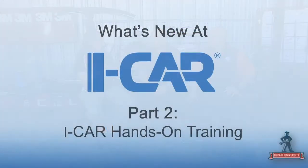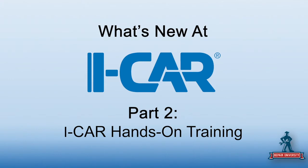Hey, it's Kristen with Collision Hub and welcome to part two of our series with iCar on what's new. I thought hands-on should be its own standalone segment. There are a lot of shops that are starting to experience hands-on, and some shops wondering, do I do hands-on? How does it work? So let's talk about the hands-on training that iCar now has.